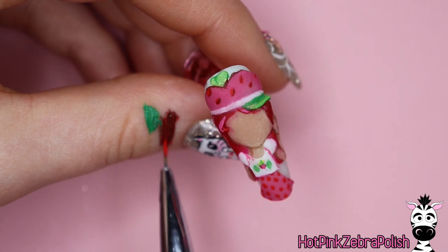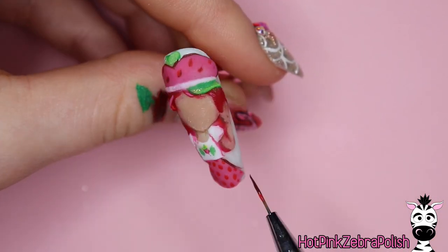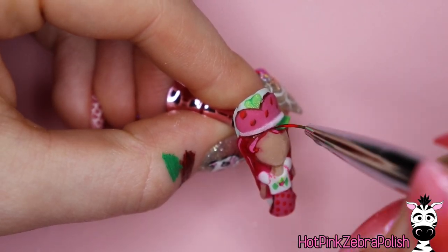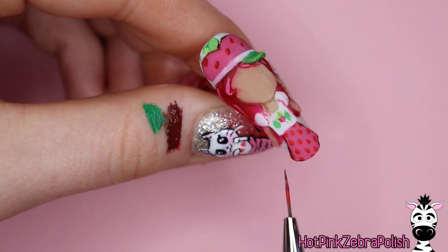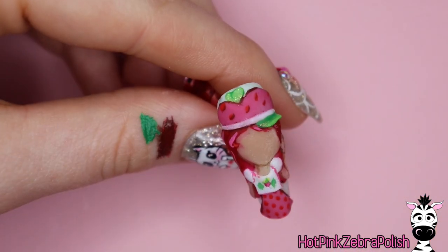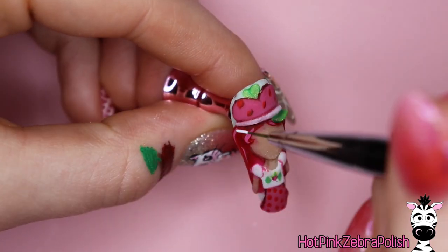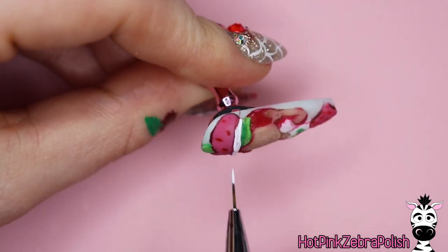Using a similar color to do the outlines that's just slightly darker gives it a more friendly appearance. When you're sculpting a villain you want sharp, intense, dramatic black lines. When you're sculpting a happy character like Strawberry Shortcake you want things to be a little less dramatic, a little softer — so using a color that's just slightly darker for outlines helps achieve that look.